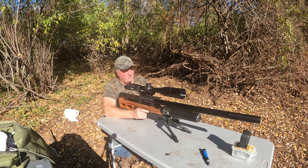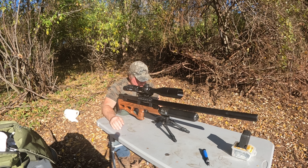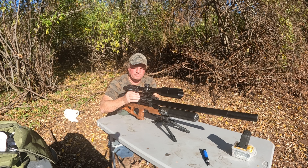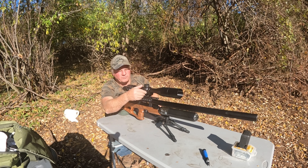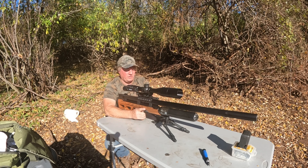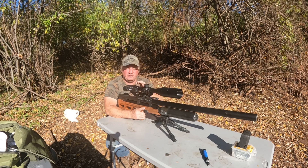It's just a tiny bit high and a tiny bit to the left — I'm going to call that good enough and send it out. All the calculations are set in Strelok Pro. We're going to head out to 100 yards where I have some spinners. At 100 yards we're going to dial 2.7 mil up using the cold bore shot holdover instead of the scope turret, and one to the left for spin drift. Let's see how we do at 100 yards.